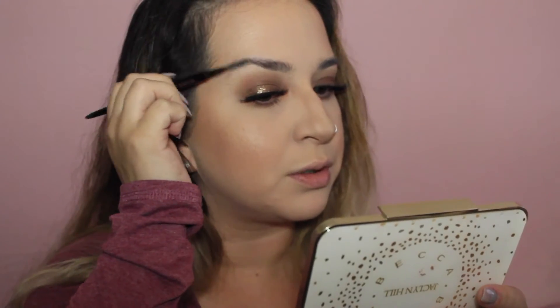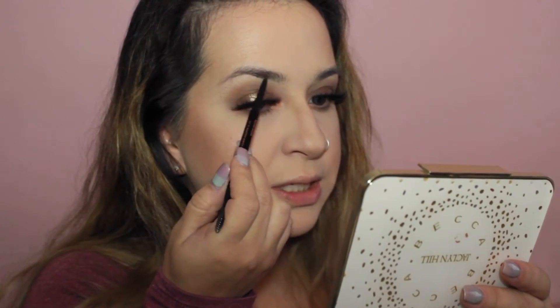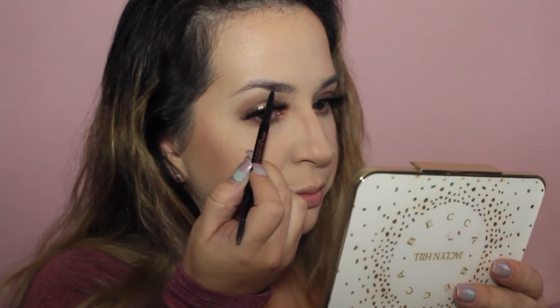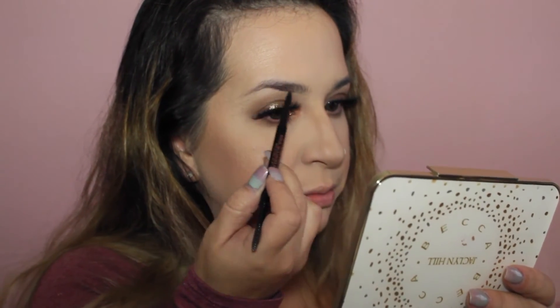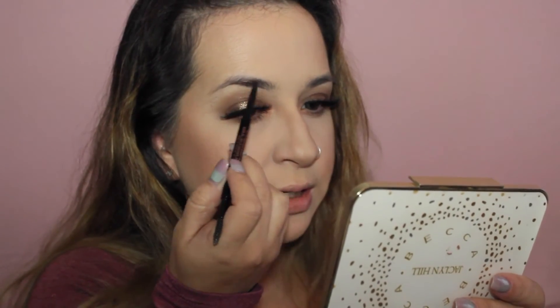I'm going to go ahead and do my brows. I've been using my Brow Wiz instead of my Dip Brow — I know, who am I? But for real, I've been liking how my brows look a little bit better with this because with the Dip Brow I can go a little bit overboard. I feel like I have a little bit more control and it goes on a lot more natural looking. I'm going to set them with some Brow Gel. I do like how the edges and my arch come out with the Brow Wiz — I feel like the Dip Brow can get a little harsh.